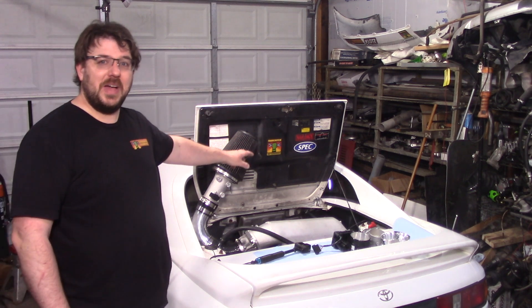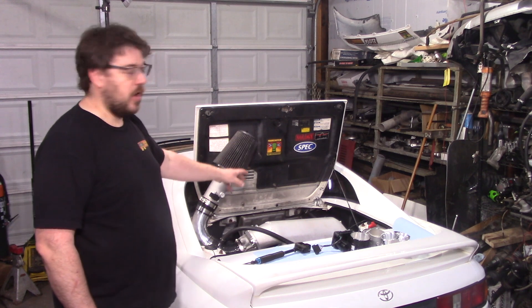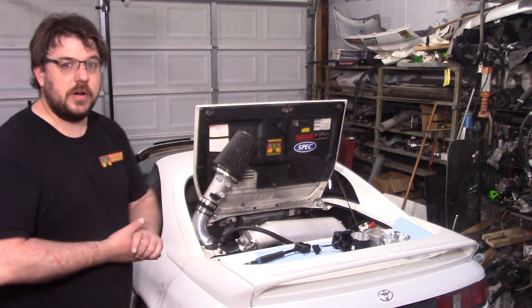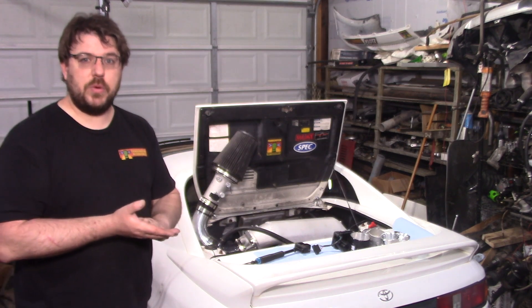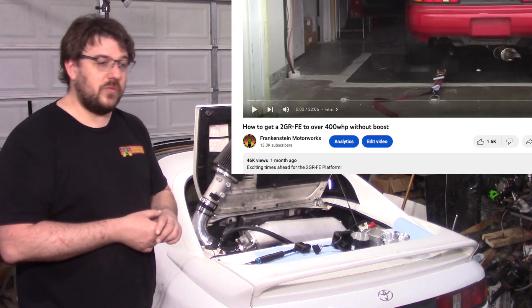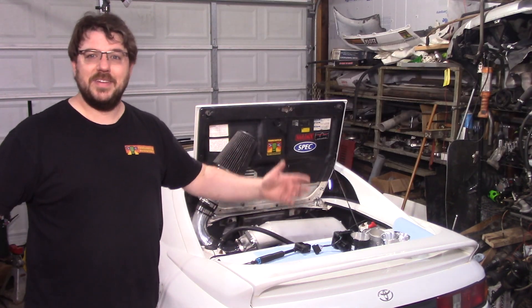So two videos ago, I made 405 wheel horsepower with a 2GR — not this motor, but a 2GR with that intake in particular — and I have never had a video explode as much as that one did. As of the shooting of this video, that video has got 47,000 views. Just, thank you.